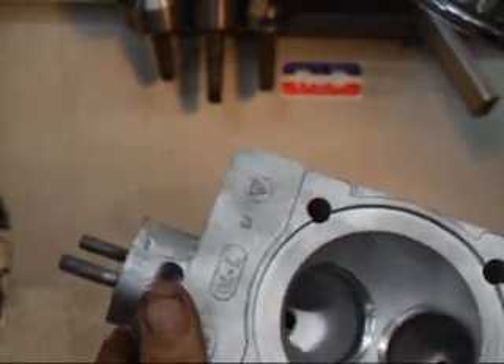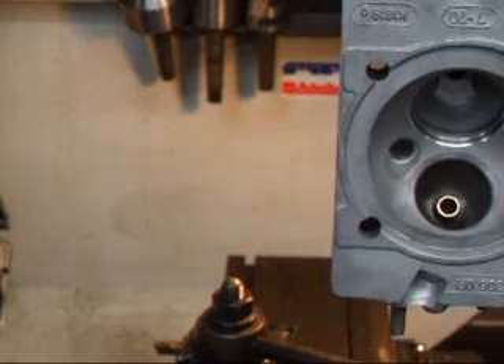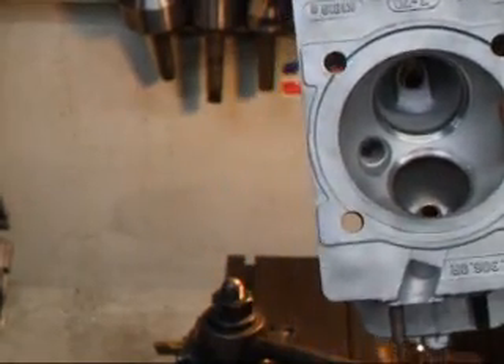It's just a real typical thing we have to do on these and it's generally always on the exhaust side, or as the heads sit in the car it would be like this. As you can see we've got a fairly good groove and we'll see if we can get that out.